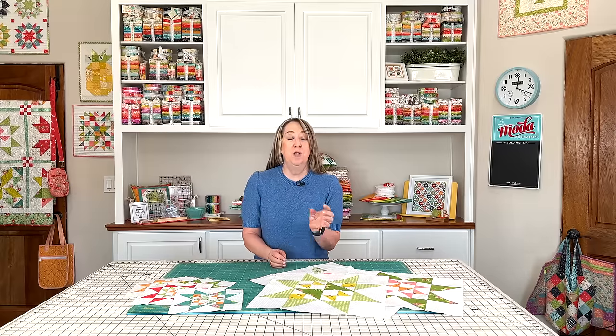It's sometimes referred to as a cat's cradle unit. I've got the method in my pattern, but I also have an amazing Creative Grids specialty ruler that I'm going to demonstrate to show you how to make the block unit using that ruler. So let's go ahead and get started with the April Block of the Month.